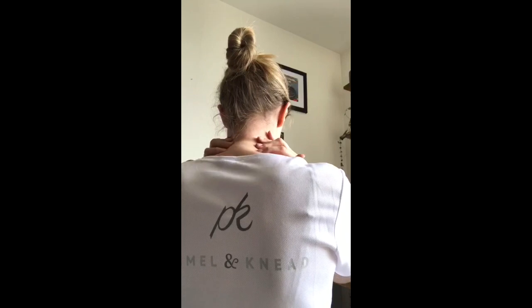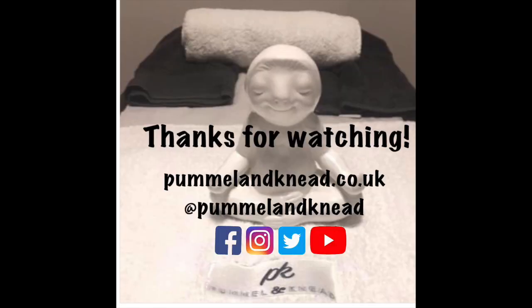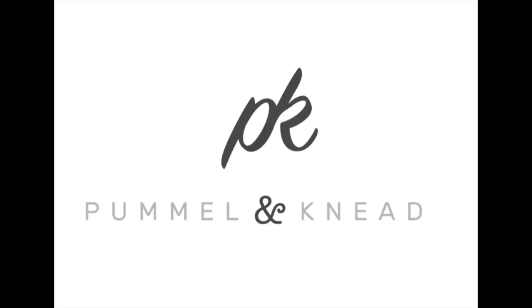We hope this has been helpful and remember you can find all of these videos on our social media platforms as well as more information about us on pummelandneed.co.uk. Thanks for watching and stay safe. Bye.